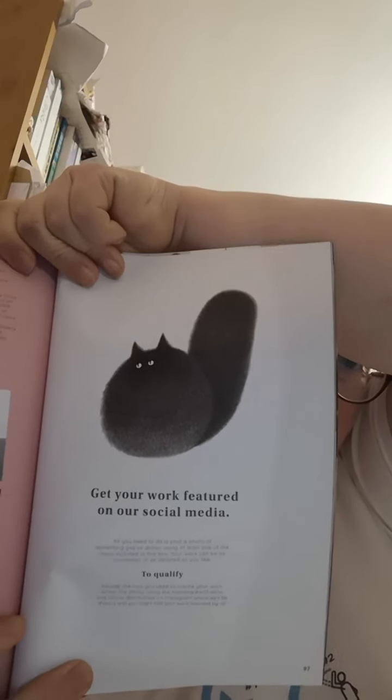Shed loads of stuff — lots and lots and lots. It's certainly not short on tips. There's a page about how to get your work featured on their social media. All you need to do is post a photo of something you've drawn using at least one of the items included in this box — your work can be as minimalist or as detailed as you like. Include the tool you used, plus the hashtag artfulbox, and follow at artfulbox on Instagram.